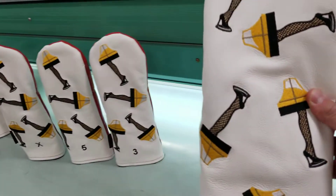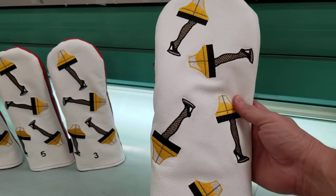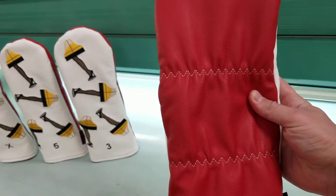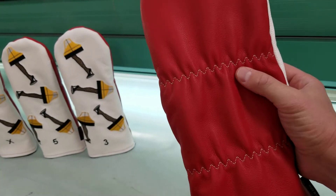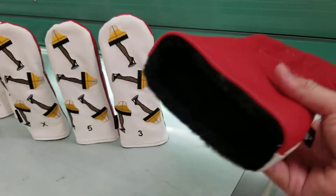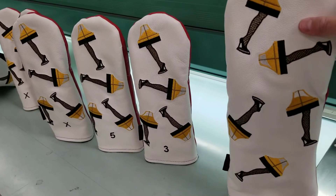You can see you get the full matching set. This is a 460cc driver size, guaranteed to fit all 460cc heads, and will fit your 420cc and various other size heads as well. It's got the zig-zag stitch on the reverse holding down the elastic so it's going to be nice and secure — only come off when you want it to — and a soft padded inner liner for great club head protection.